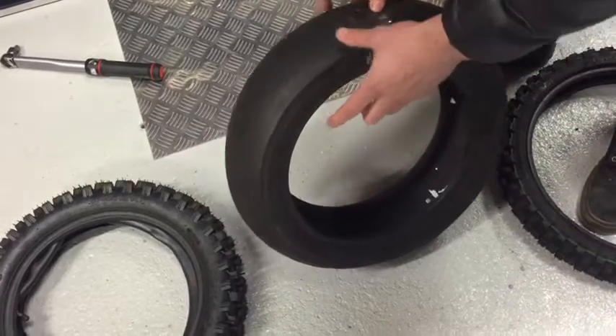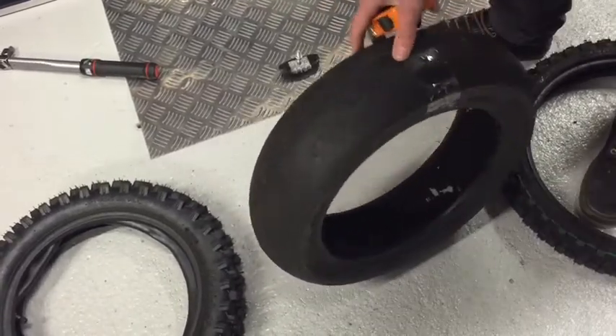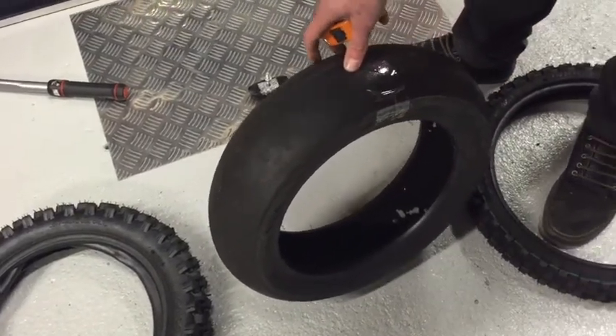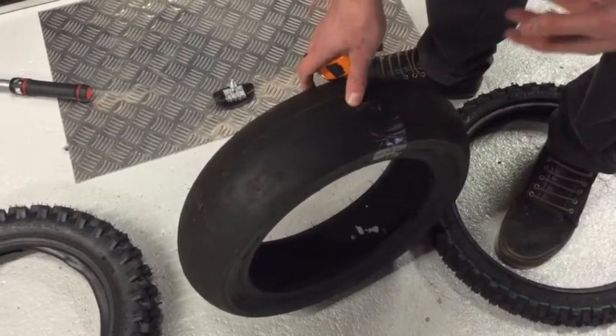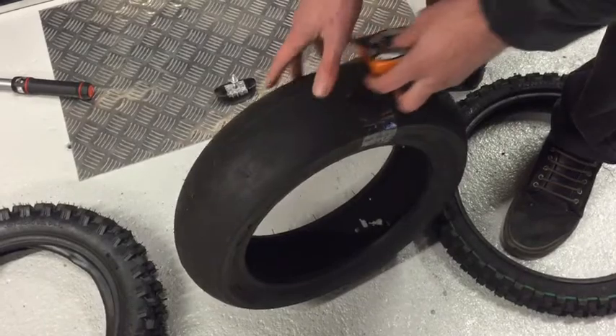One thing to note: the width is probably the most important one, because for example this is quite a wide tyre — if you use a skinny rim, it's not going to fit on too well. So you're going to want to make sure you've got a wide enough rim. And the profile — if there's not much space in your swing arm and it's got a real high profile, it's probably going to hit against the swing arm. So those are the two things to look out for.